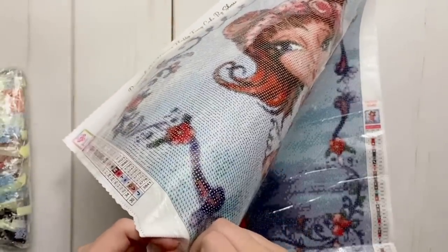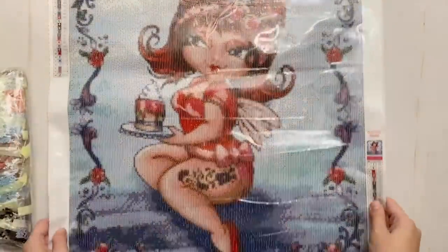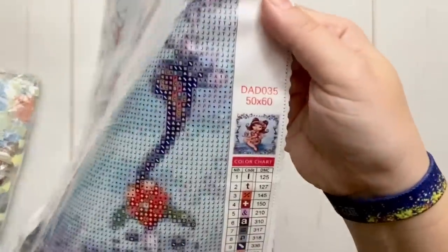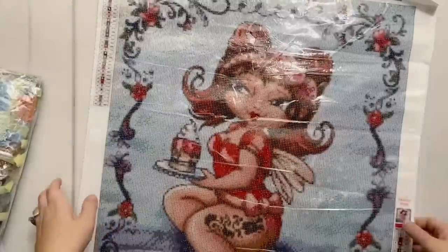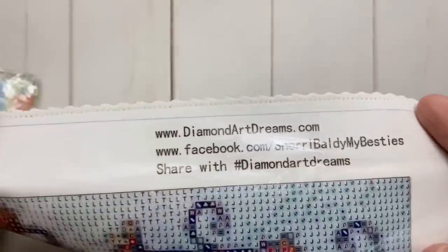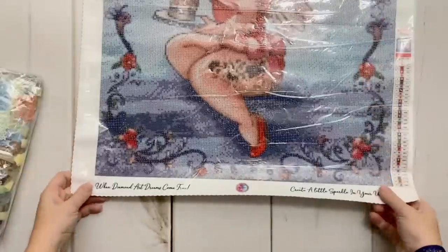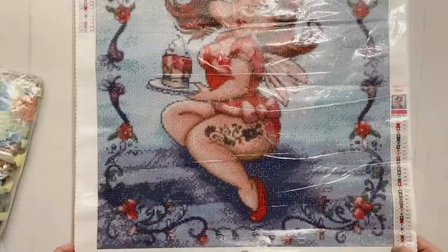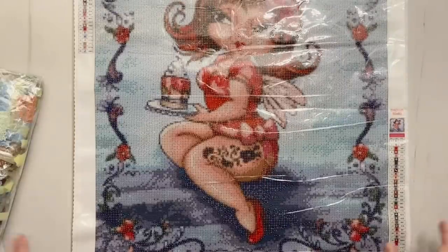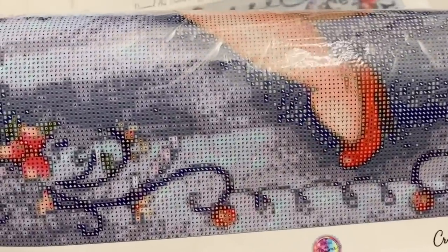We have a schematic including a thumbnail of the picture, the size, and what I assume is a unit number, plus the same color chart. Over here we've got all the info like their website, their Facebook page, and the hashtag to use. At the bottom there's their branding: "Diamond Art Dreams — create a little sparkle in your world." Cute. They've got a lot of different taglines — that's fine.